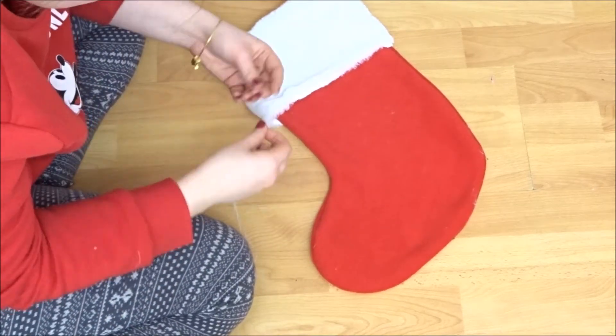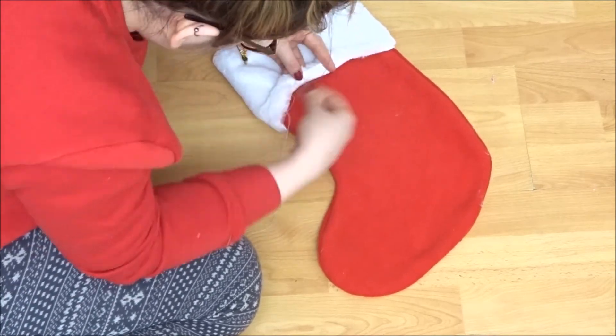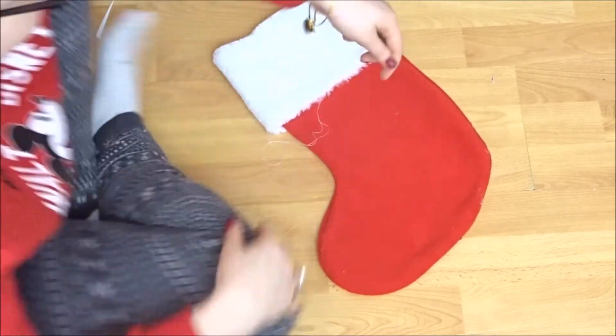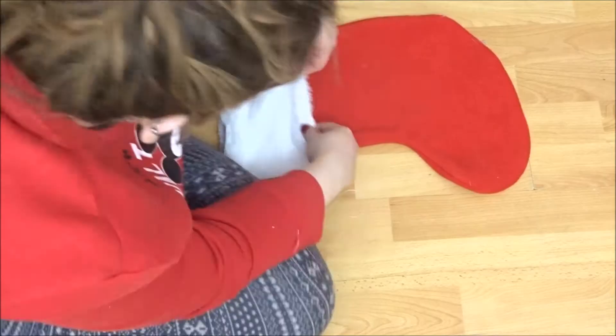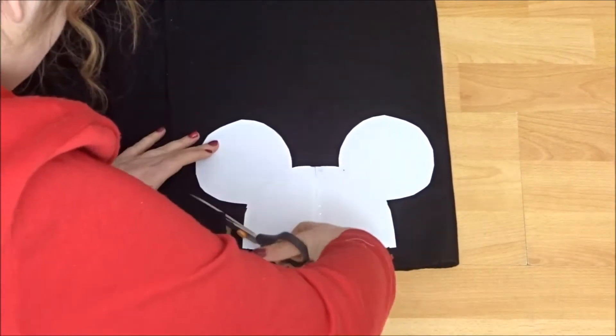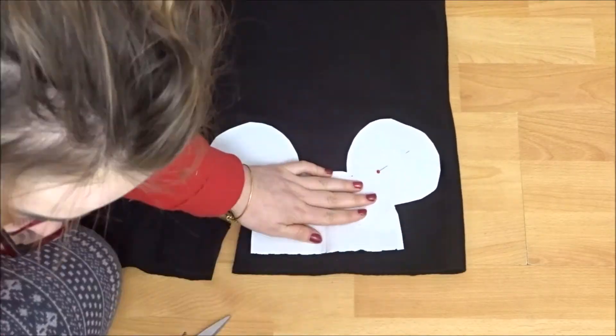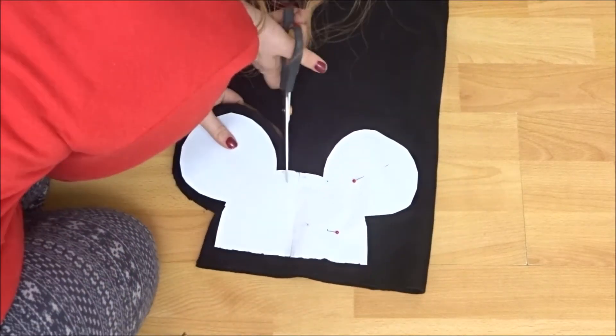And then you're going to repeat all that for a second one again. So if you don't want to make your stocking from scratch you can just get a stocking from a shop and just add the extra bits onto it. So for the Mickey Mouse bit I just drew a little Mickey Mouse hat shape and just cut that out on black fleece. You can do this with felt either, I just wanted the fleece part on it.